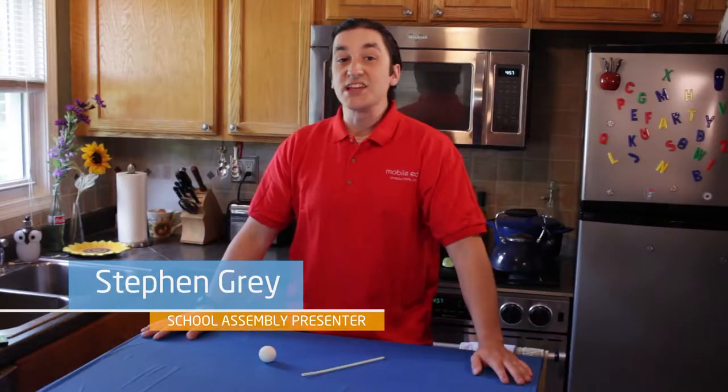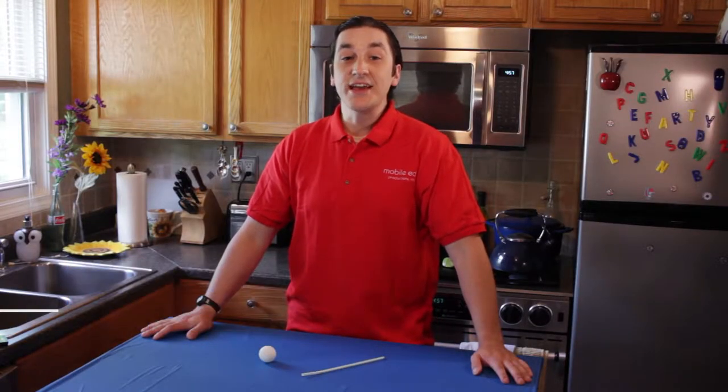Hi there, I'm Steve, and today I'm going to show you a few tricks that you can perform using the science of aeronautics. Now aeronautics means the science of airflow and air density.